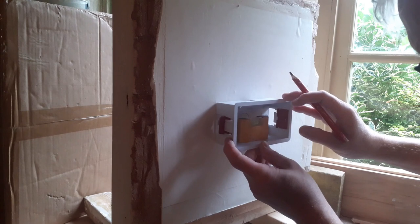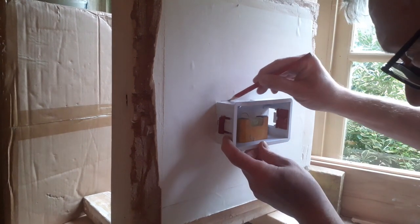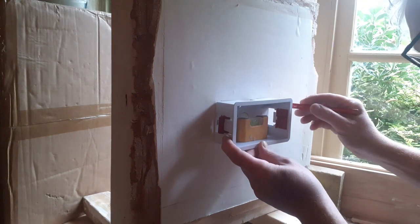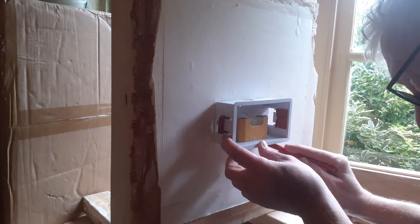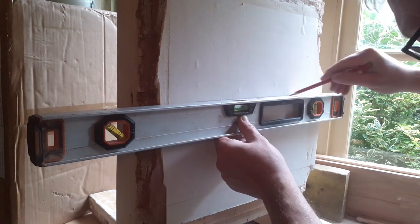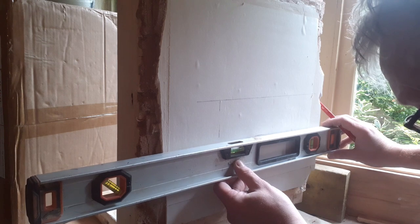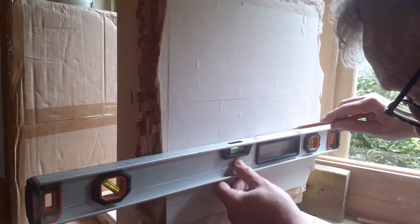So we offer up our plasterboard box to the wall, get it level, and draw around it with a pencil. Then we can get a spirit level on it just to make sure it's nice and straight. Draw some nice long lines, because some of this plaster might fall away and you'll still have your reference point.